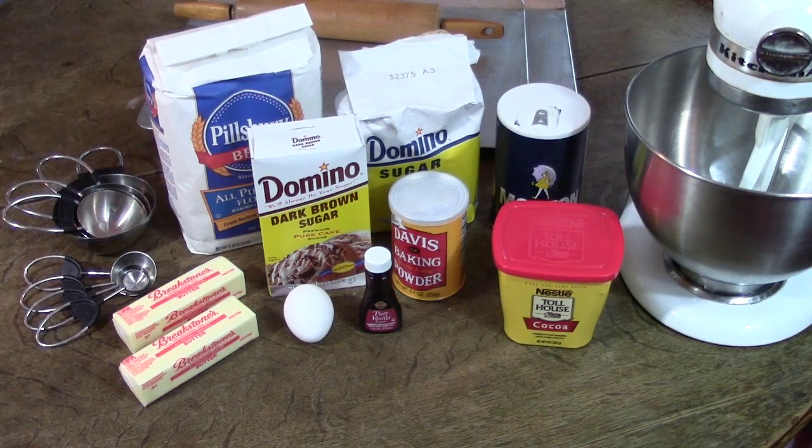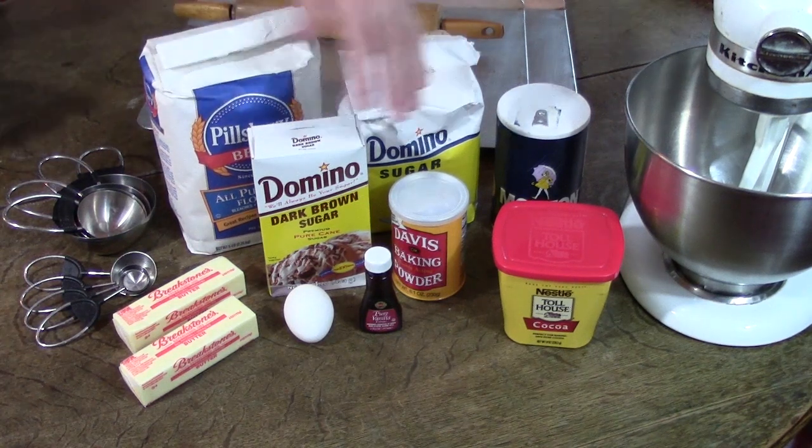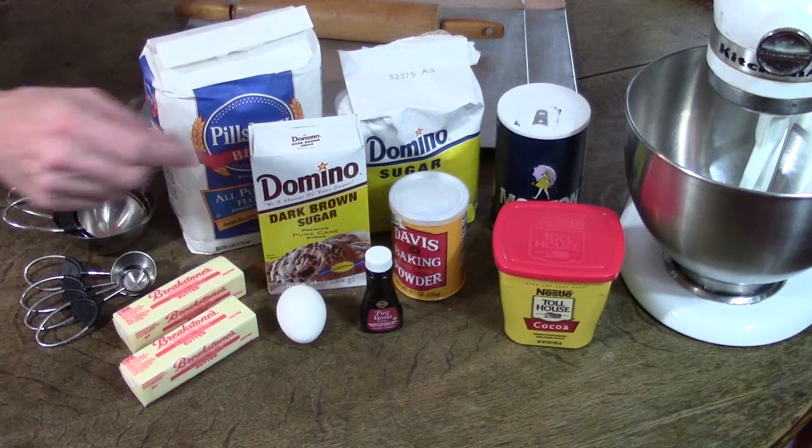So suppose you're having your Escher party and you have to make some Escher cookies. Here's what you're going to need: some flour, sugar and brown sugar, a little salt, baking powder, cocoa, butter, eggs, and a little bit of vanilla.